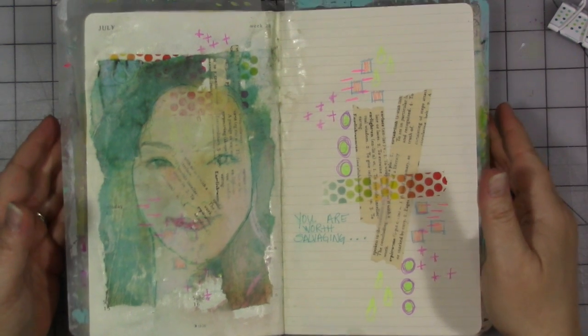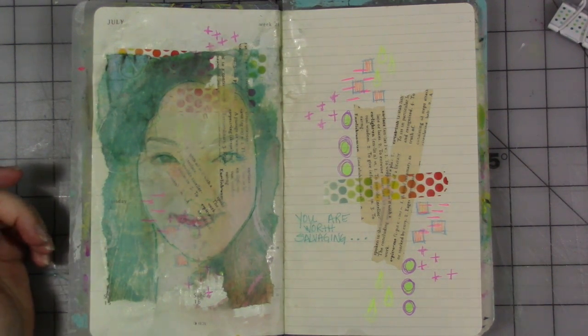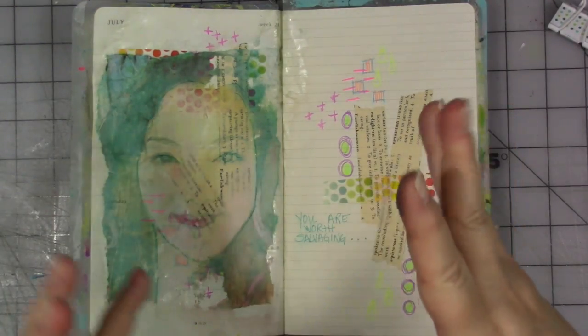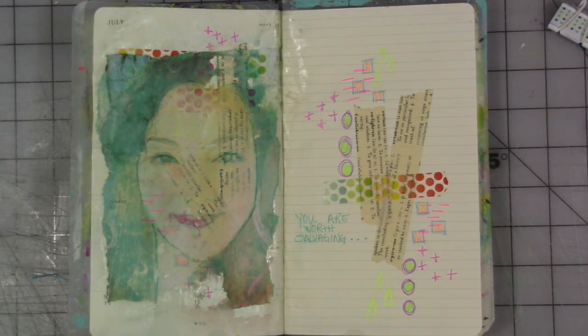Hey guys! We are here for another week for My Creative Year, the Facebook group. If you don't know what that is, it is a teaching and mixed media group — a free one over on Facebook. You can join it by clicking on my link tree, which is in the description below. When you click on that, you're going to find every place I am on the internet, including the Facebook group My Creative Year.